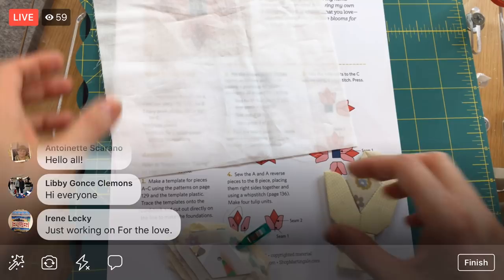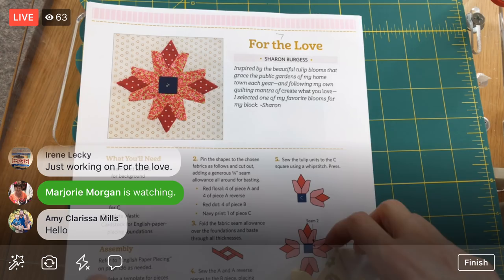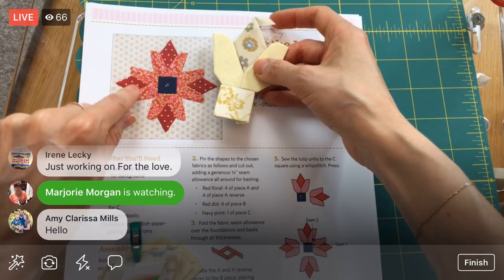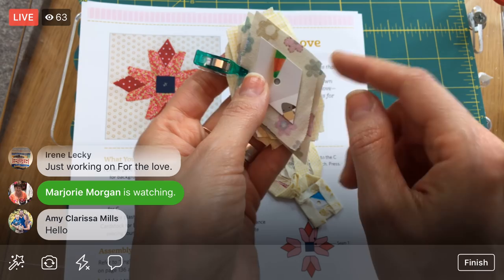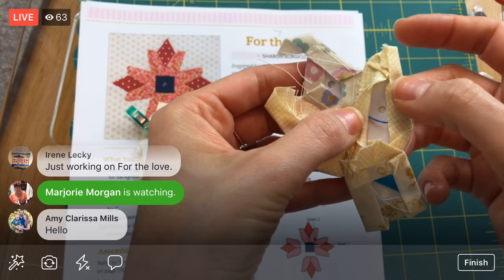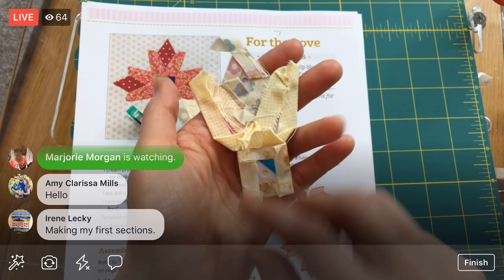So For the Love is by Sharon Burgess and it is all English paper piecing. Here we have a section of it done — this is kind of like this section right here. We need to make three more of these little tulip shapes. What we do is I've been gluing our little pieces of fabric to just a postcard really, gluing down the edges. And then I've been stitching the edges together. You can check out the other videos for how to do that.